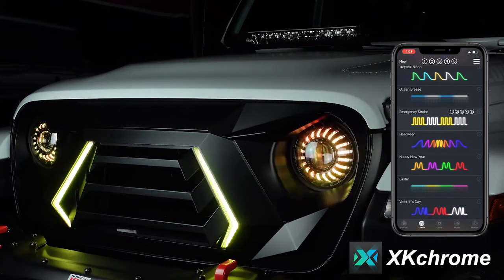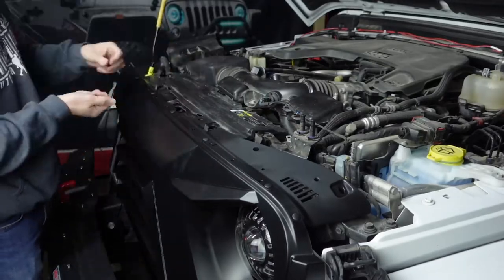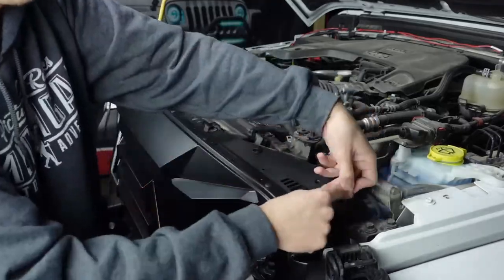Be sure to test the white DRL mode, turn signals, and hazards as well. After you have tested the light functions, install the six provided body clips along the top of the grill.